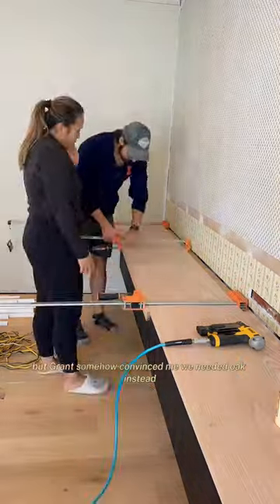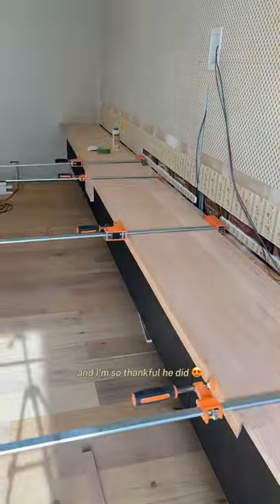If you've been following along, you know our original plan was to purchase pine boards, but Grant somehow convinced me we needed oak instead, and I'm so thankful he did.